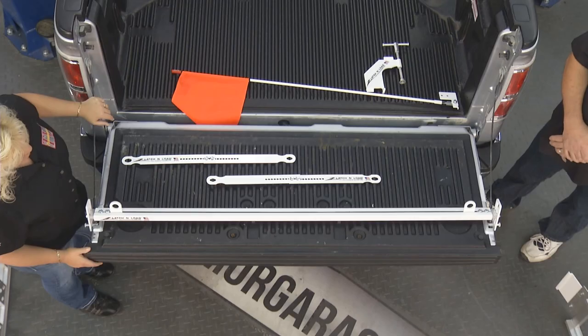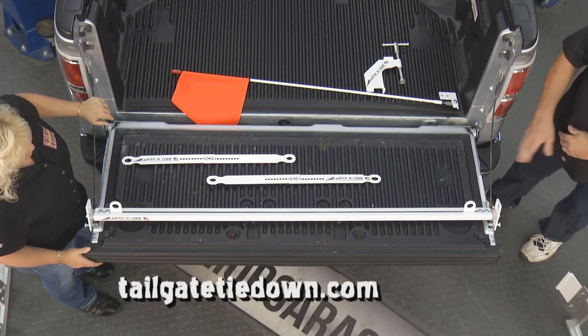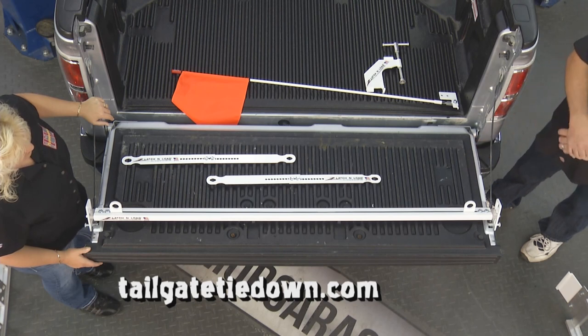Yes, thank you. We came up with a revolutionary new tool that actually helps secure any extended load that goes over the back of your pickup. The cool thing about it is it doesn't do any damage to your truck. You don't have to do any modifications — it just latches into the latches of the bed of your pickup on your tailgate. And away you go. You can load your stuff, strap it down, and you're on the road.